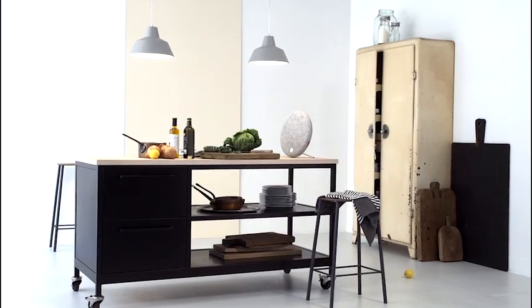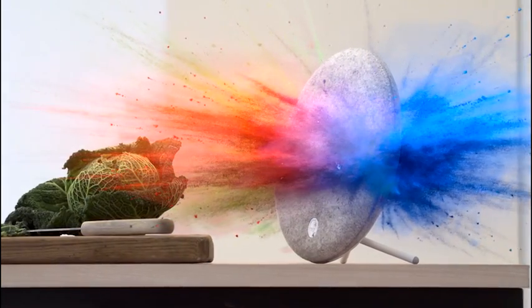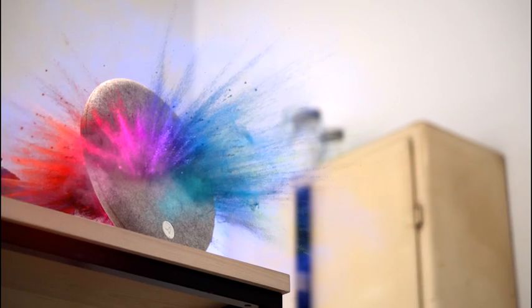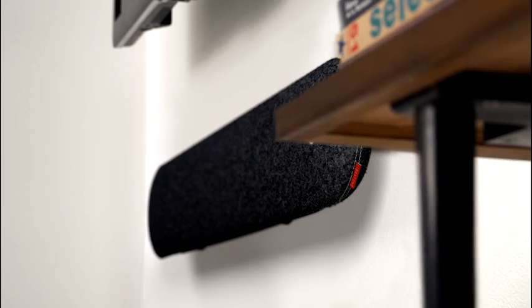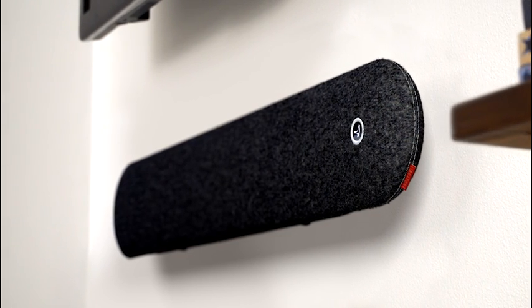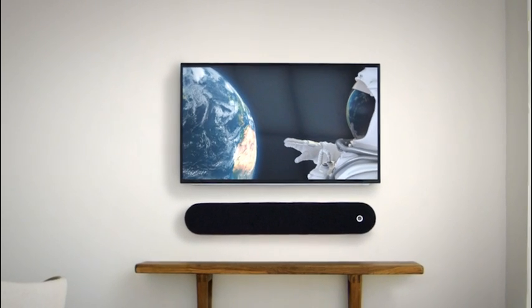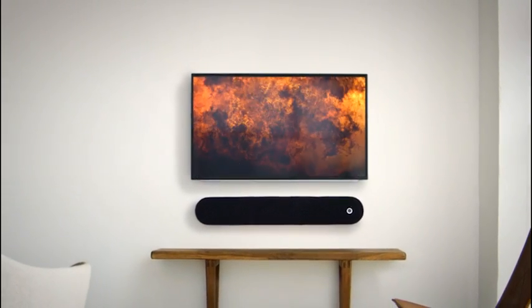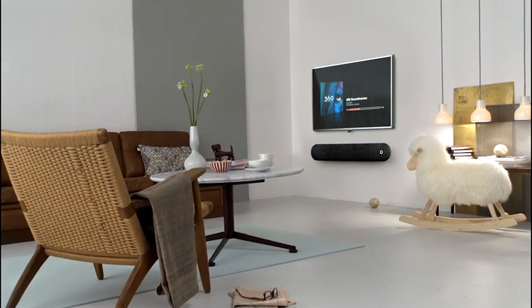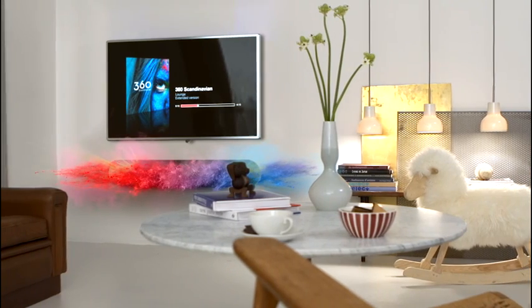From head to toe, Libertone speakers package immense sound power into compact units, without compromising on the sound experience. The Libertone Diva, a revolutionary sound bar to team with your flat-screen TV, enforces this efficiency by removing the need for additional subwoofers or speakers. Its deep and powerful bass fills even the largest room with theatrical sound.